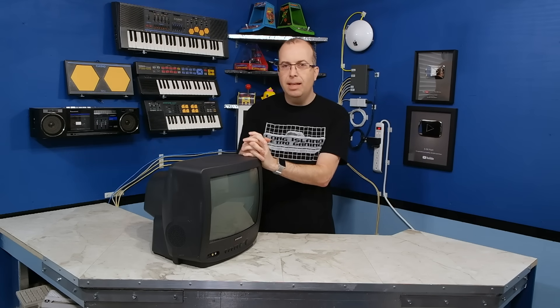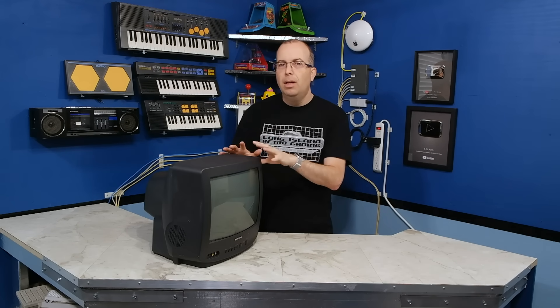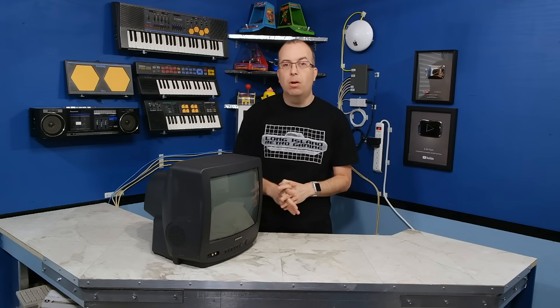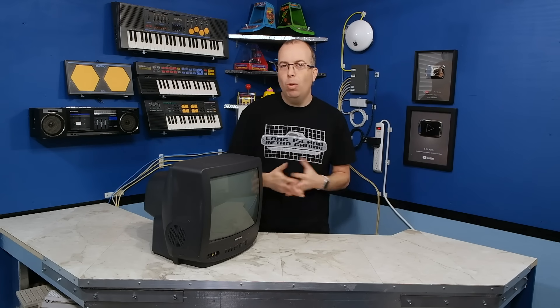It has been brought to my attention repeatedly over the last several months that it is actually possible to mod consumer televisions like this to display an RGB signal, specifically an analog RGB signal. Now why would I want to do that?